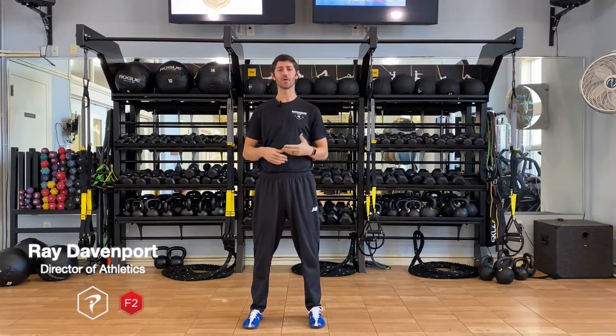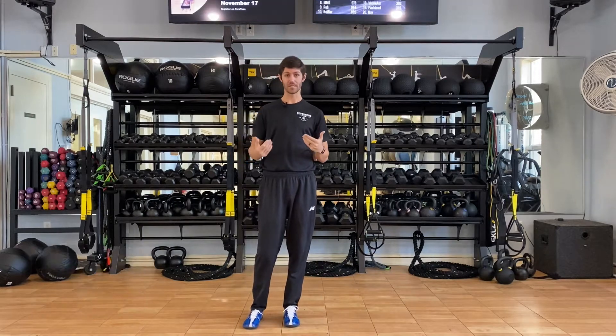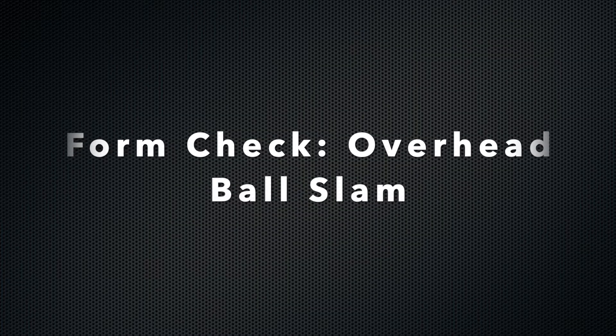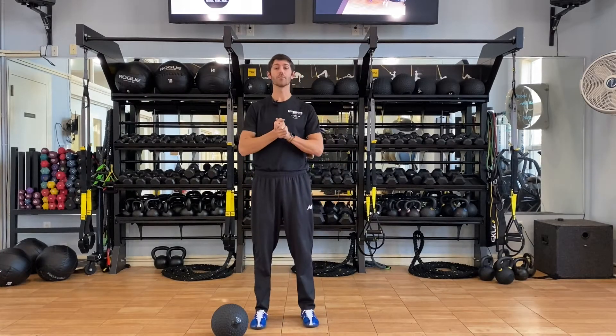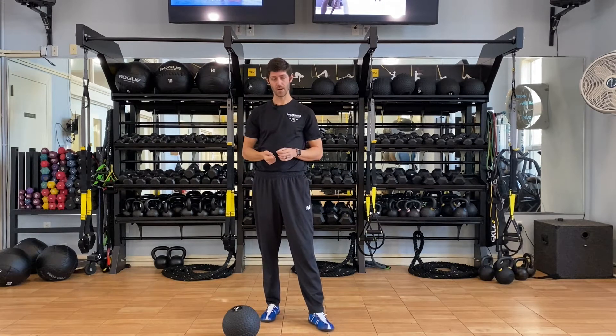What is up everybody? Ray Davenport, your director of athletics, and today we're going to go over the proper mechanics behind the overhead slam using a slam ball. I've got my slam ball and today we're going to focus on the overhead slam — it's probably the most commonly used in our class R3 Resist Row Ride.